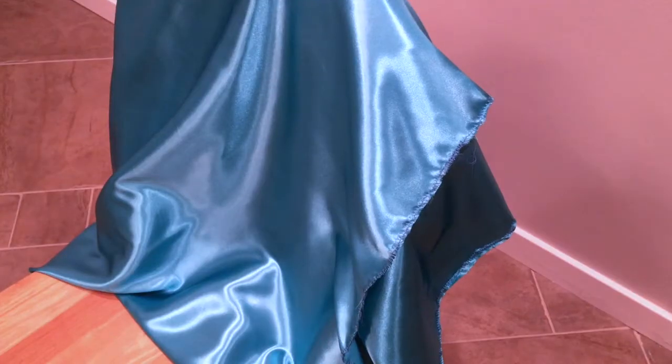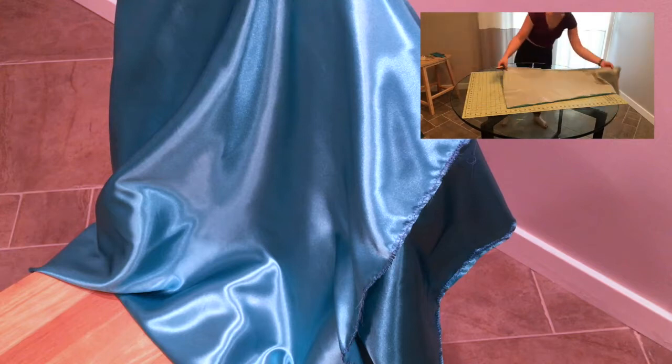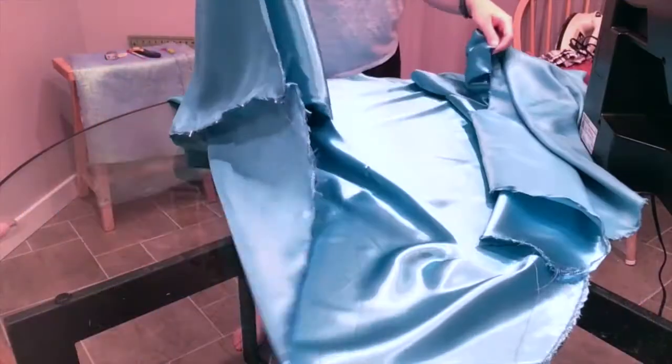So without further ado, here is the making of the skirt. As shown in my previous video, the first thing I did was cut out all of my panels. This will require a front panel, number 11, and then the side and back panels, which are number 12. In total you should have five panels — one front and four of the side and back. I also serged all of the edges of each panel to secure the fabric and make sure it doesn't fray.